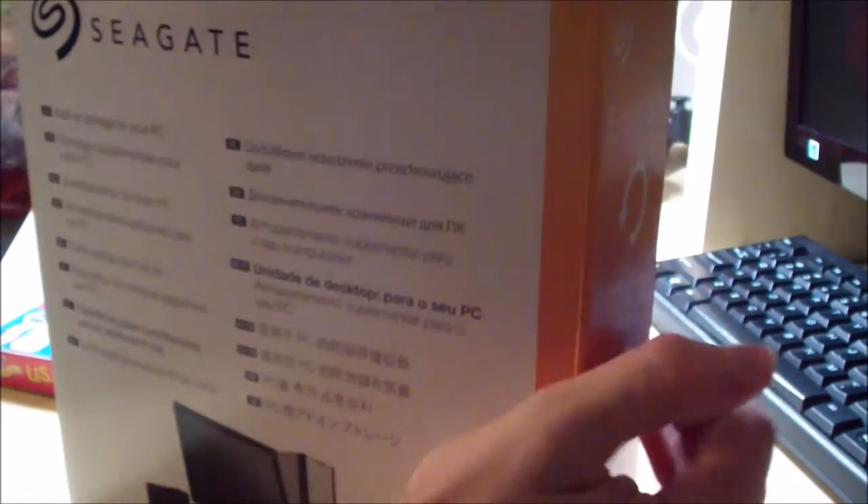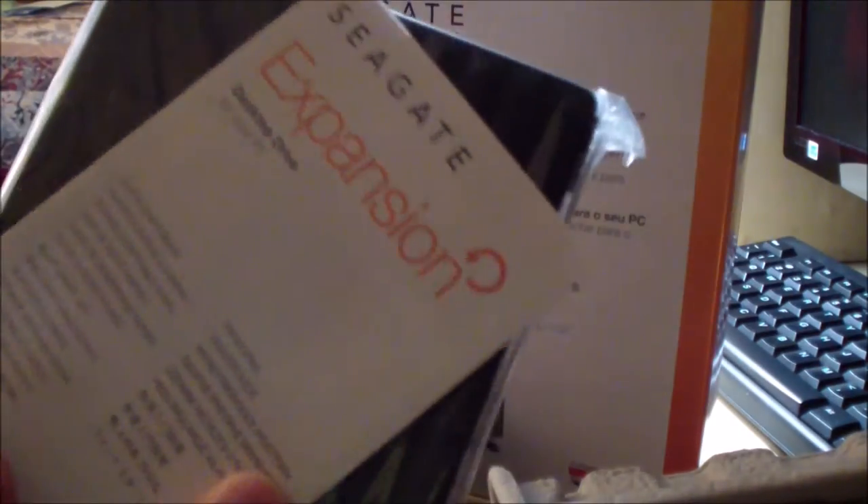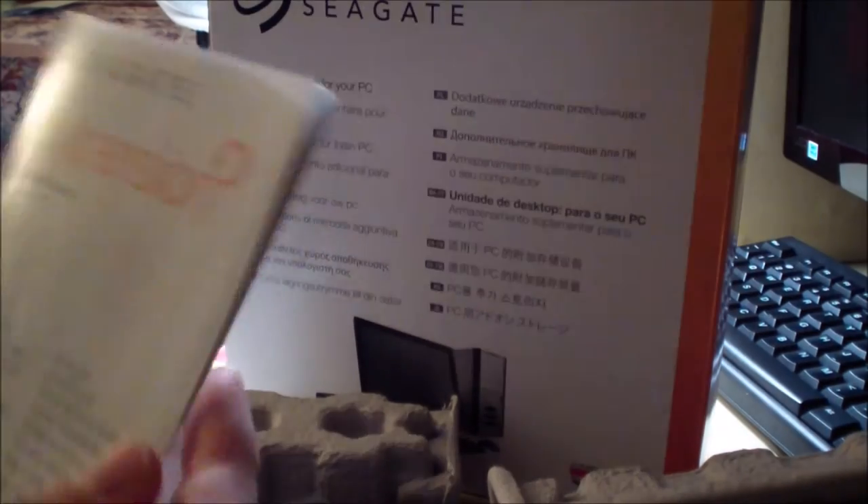I have never opened such a drive before, so I actually don't know what's inside. I can already see the black part — the main external hard disk. I'm going to slide this out, and there we go. We have a manual and some protective cardboard pieces on both ends, just to make sure it does not get damaged during shipping.